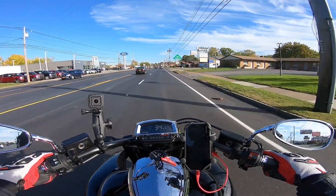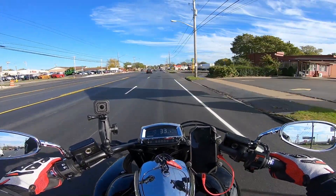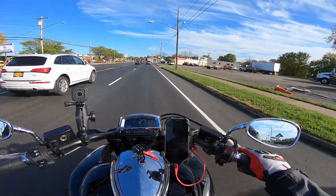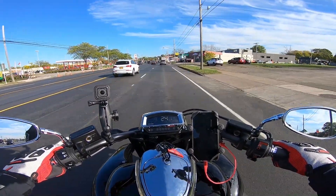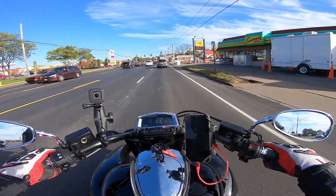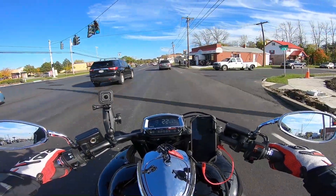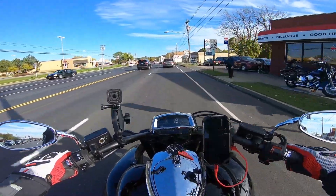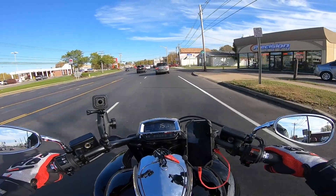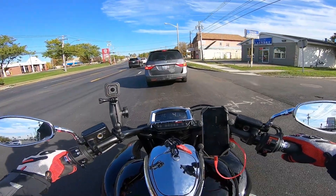Good afternoon everyone, Craig here out on the 2014 Honda Valkyrie on my way to the gas station. Taking a long ride to the gas station to put some gas in the Valkyrie, getting ready to winterize — or put this bike up for its probably five to six month nap in my garage. I'll put some Sea Foam in it as well.